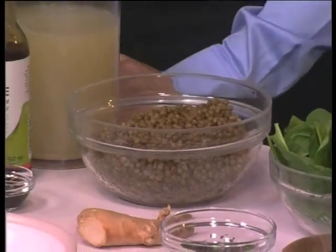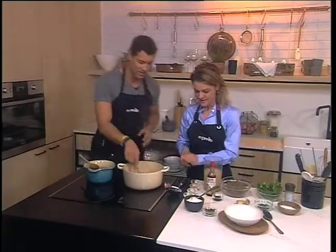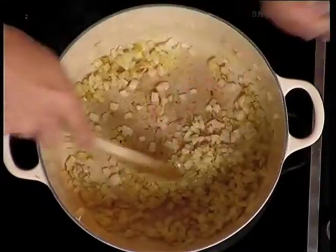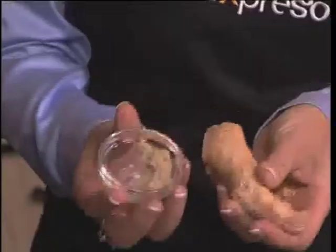You've got some onions browning in here already — at the base of any soup, put some onions in. We're going to add some garlic, and then, very importantly, some freshly grated ginger.